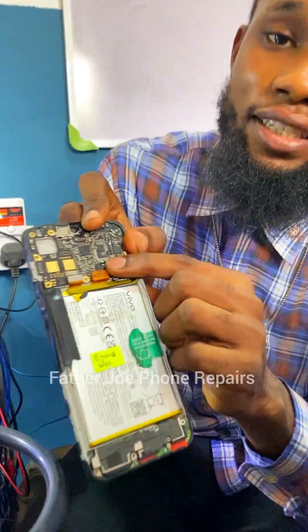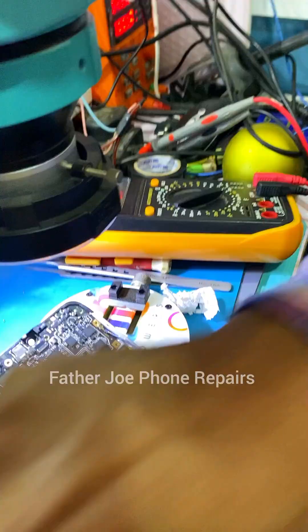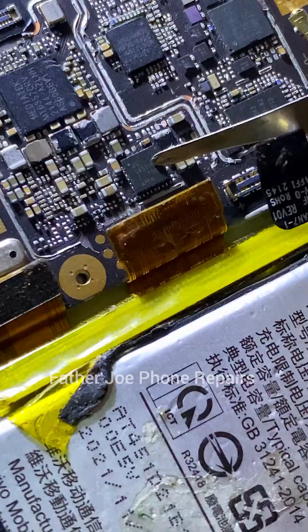My technician brought this phone to me for repair. According to him, the phone is not booting because the DC-to-DC converter is not working. When you connect the battery, the DC-to-DC converter IC right here is heating up.